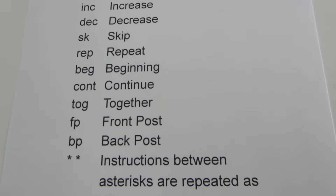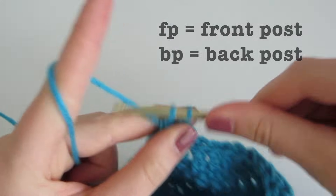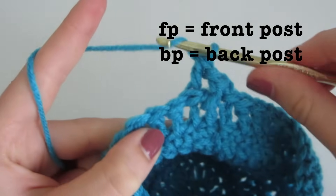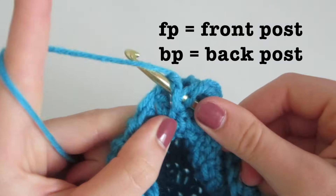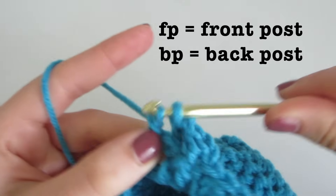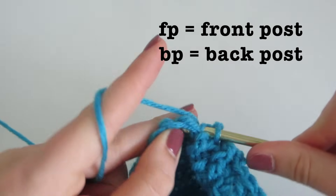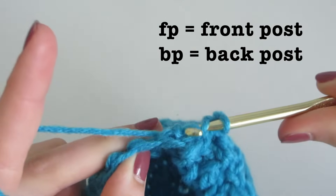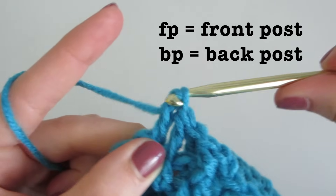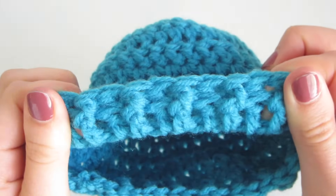REP is repeat. BEG is beginning. CONT is continue. TOG is together. FP stands for front post while BP stands for back post — you are wrapping around the double crochet instead of inserting into the stitch. For front post you insert from the front and complete your double crochet, whereas for back post you insert from the back around the double crochet, yarn over, come out, and complete your double crochet. This creates a more uneven pattern with a lot of texture — you can see this on this baby hat I made with front post and back post alternating.